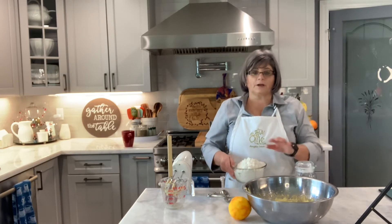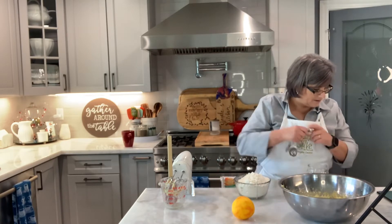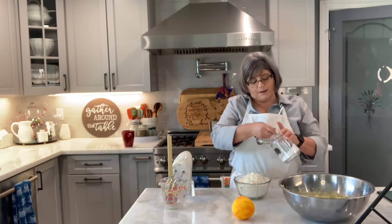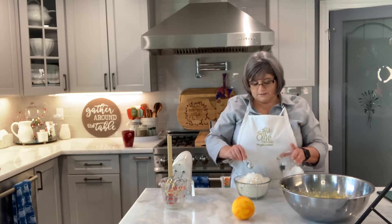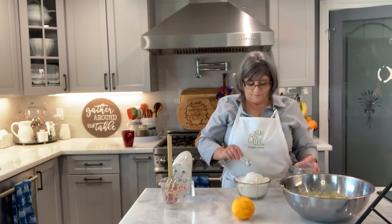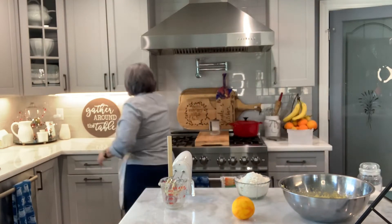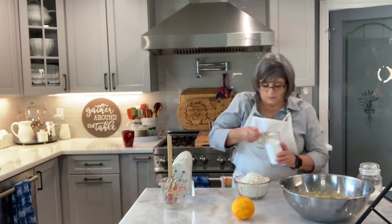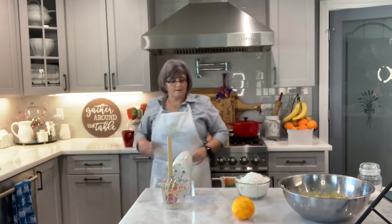I have four cups of all-purpose flour, and now I'm going to put in four tablespoons of baking powder — one, two, three, four. And then I need some salt — one teaspoon of salt.